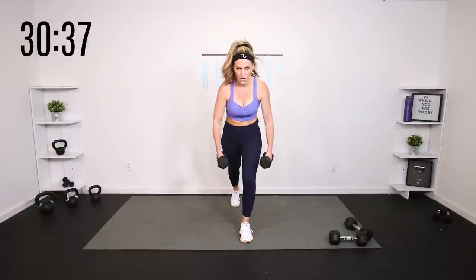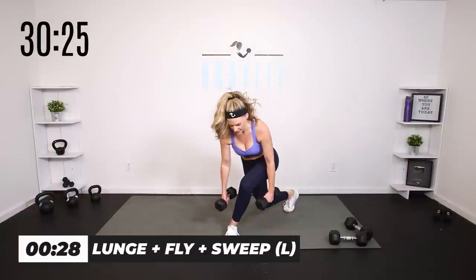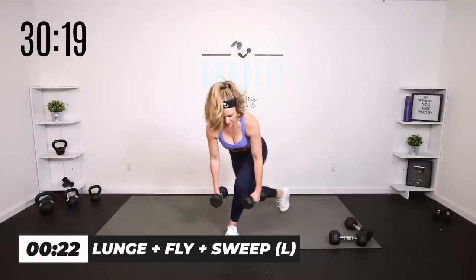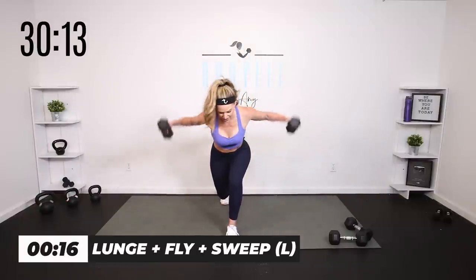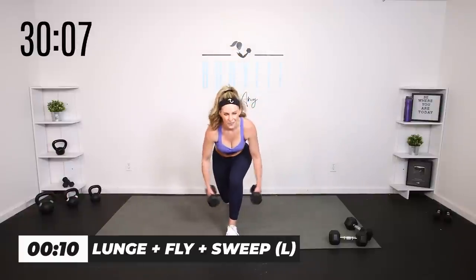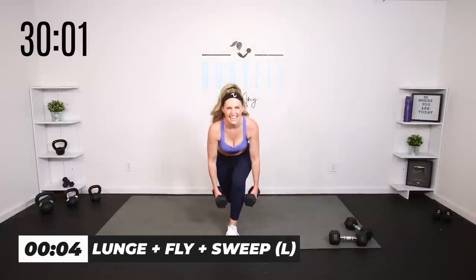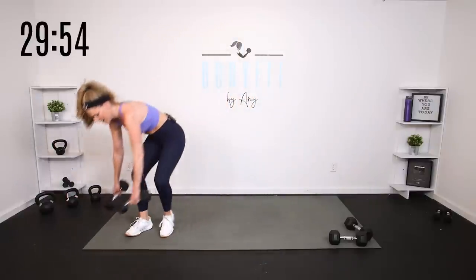Same thing on the other side. Lunge, reverse fly, curtsy and sweep — gulp in that upper body. Three, two, one — 30 seconds. Lunge, fly, curtsy, sweep, step it up. Notice you're staying low towards that front knee the entire time. Lunge, reverse fly, curtsy, sweep. Yes, team — this is where the sculpting comes in. Lunge, fly, curtsy, sweep — burn! That's all of that.